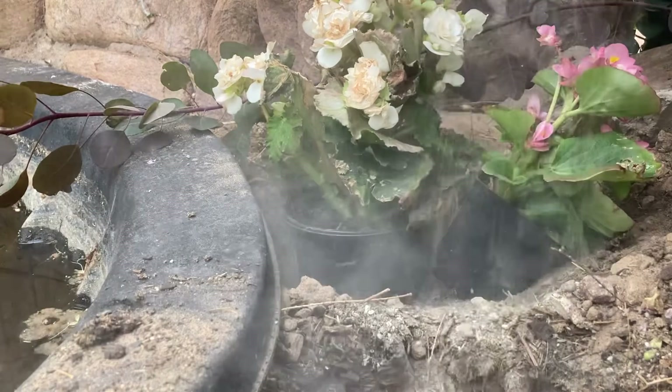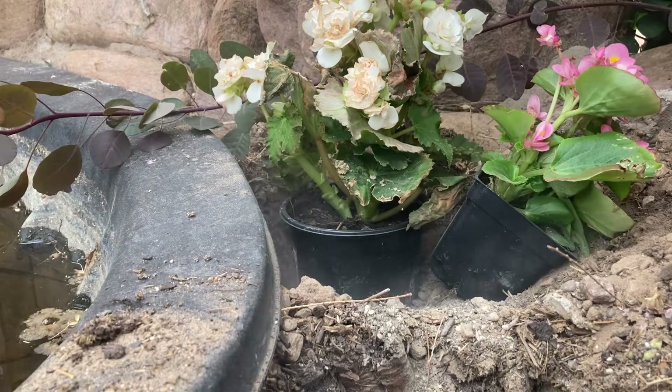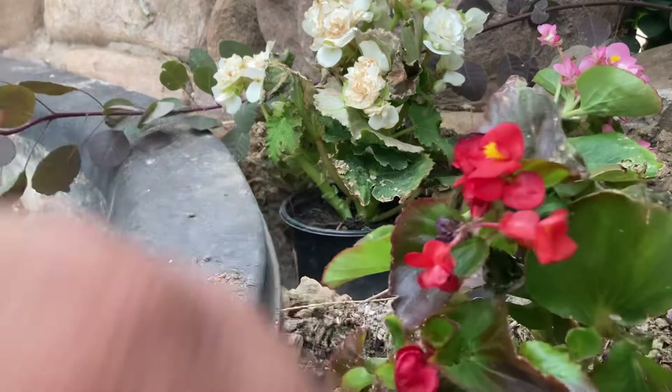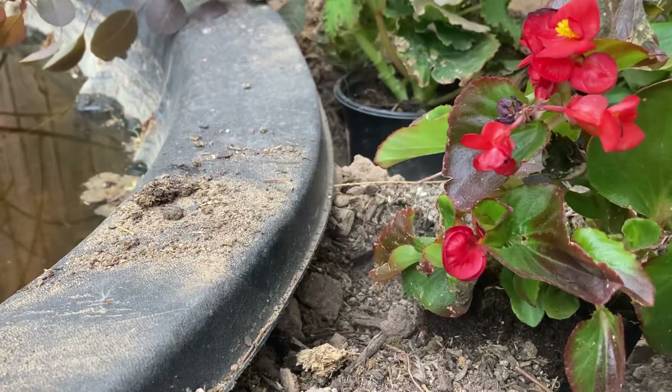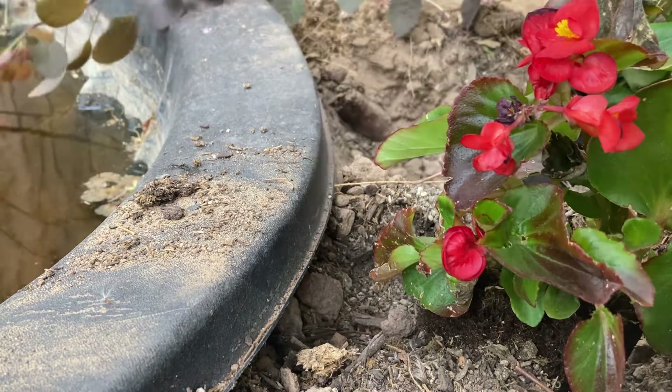That's how the plant eats, aside from photosynthesis where it creates its own energy through the sun. You can see that one was fairly easy — all I did was take it out of the pot and turn it over.